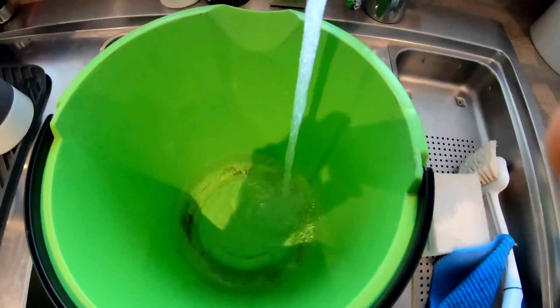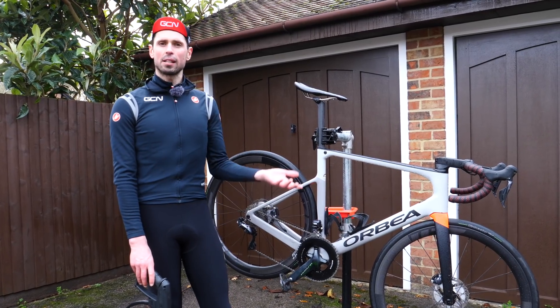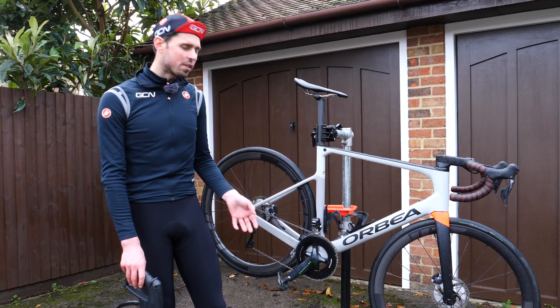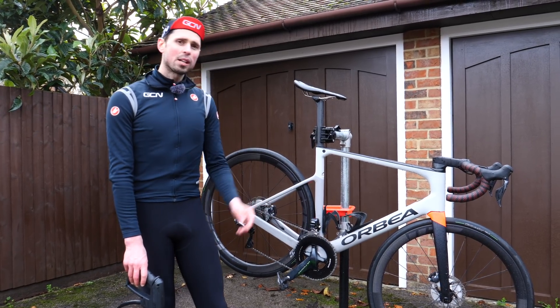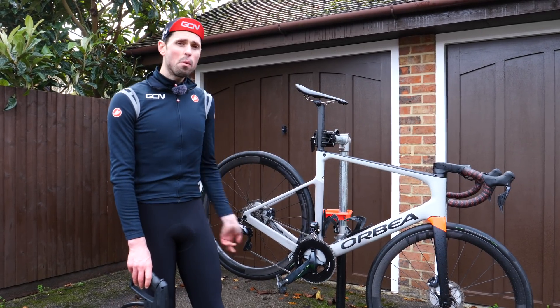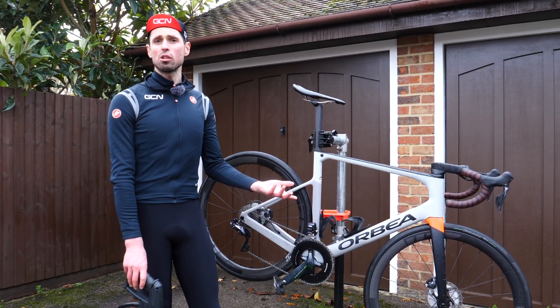We've got our bucket of hot water and the degreaser has had a couple of minutes to work its magic. Next up, we need to blast it all off and make sure we thoroughly wash it off to get it all nice and clean. At this stage, we can check the chain to see if it's as clean as we like. If it's not quite clean enough, we'll just repeat the process again until the chain is super clean.